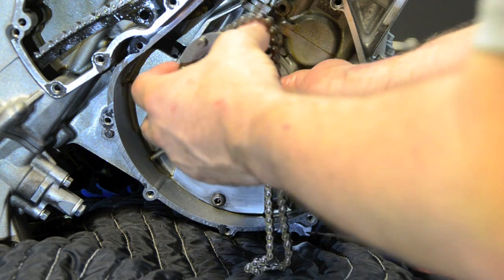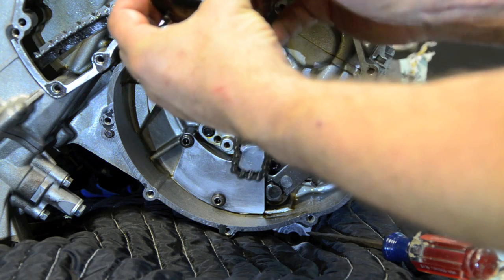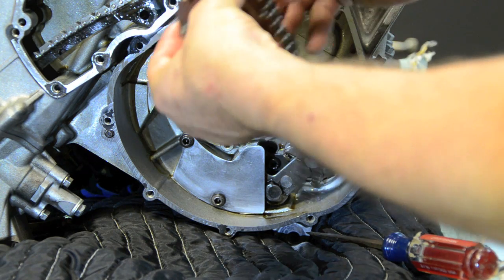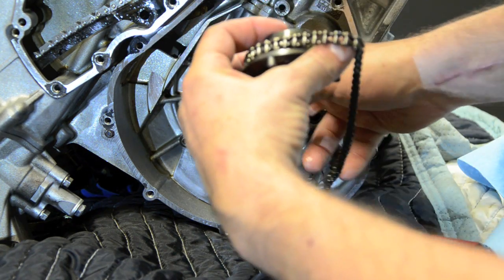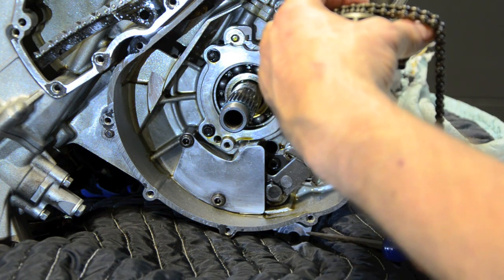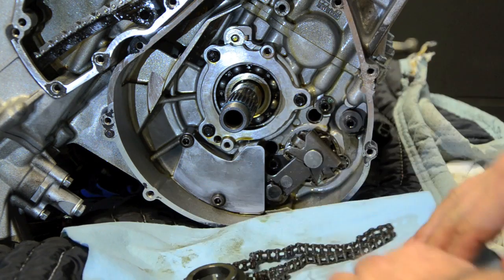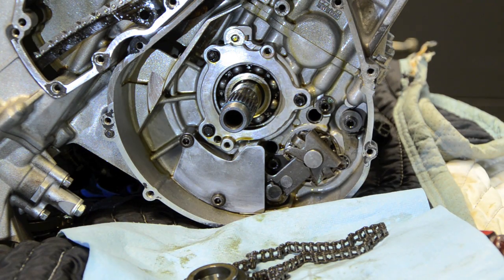I'm going to take the bearing and the sleeve out now and put those in a bag. I'm going to zip-tie all of this lot together because there's a spacer in there and a big drive shaft bearing. I'll zip-tie it all together so I know how it fits.